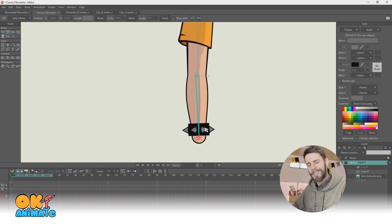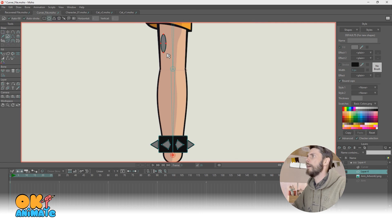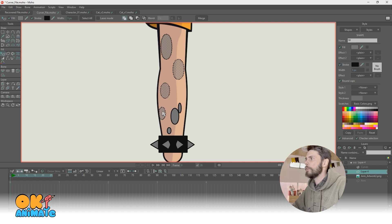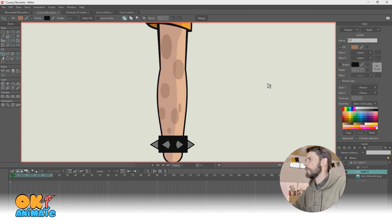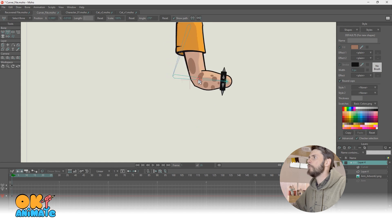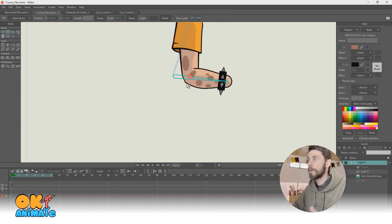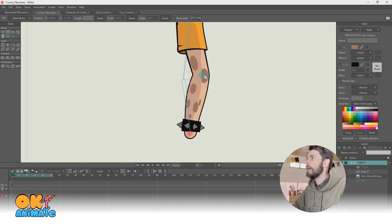Now you might be saying, 'Jared, that's cool but it's not that cool.' Well, check this out. If we select that same layer and say we wanted that character to have some spots on his arm — potentially tattoos of some kind — let's make them a little darker and take the stroke off. Boom. We have movement, and that attaches to the bitmap artwork because it's all using the same curver layer, which is manipulating the same artwork. Isn't that so cool?